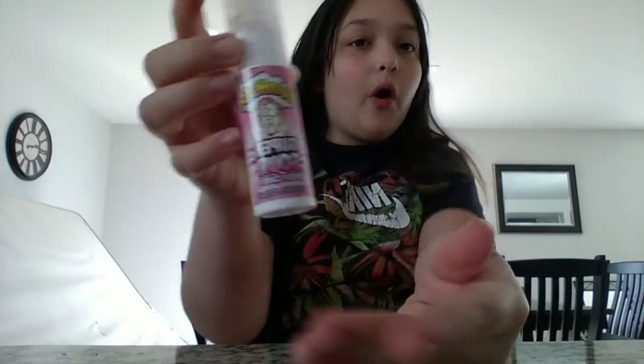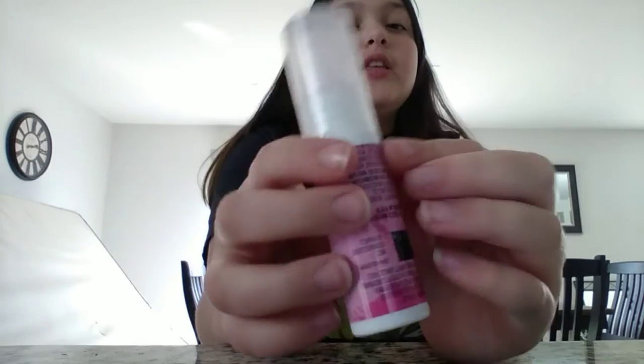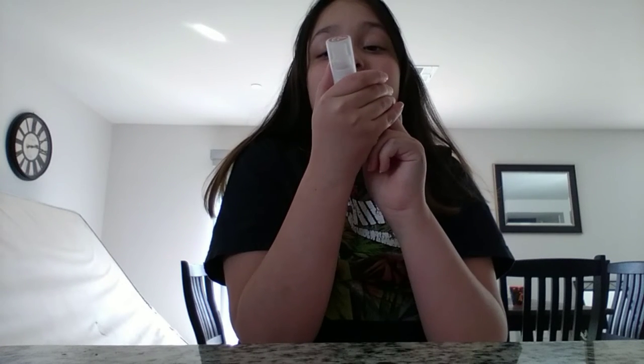I have watermelon. I really like the design. I did take off this paper, but it contains citric acid, malic acid, lactic acid, and stuff like that. And artificial flavors. So it's really sour.